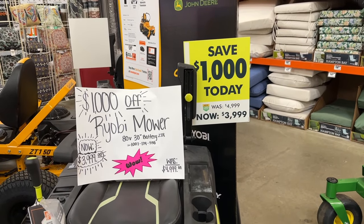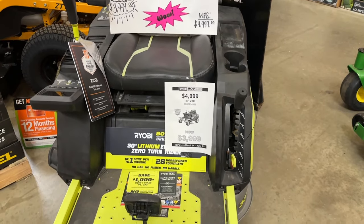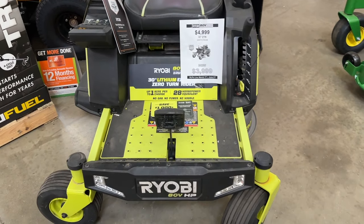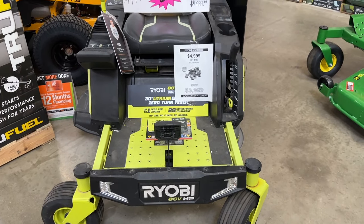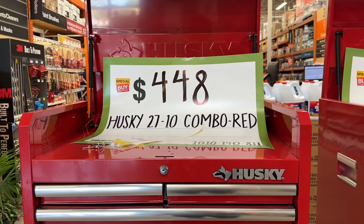To get us started, we're going to check out this Ryobi mower. You can save $1,000 off of this item right now. If you are interested in one of these larger Ryobi mowers, this is a great time to go ahead and pick yours up — save $1,000 and pick this up for $4,000.